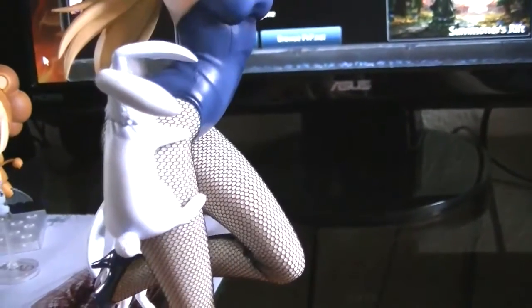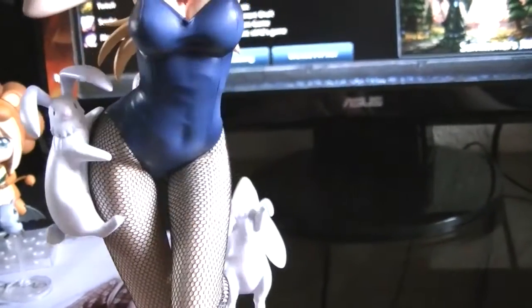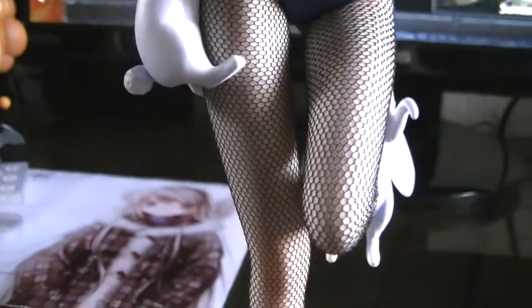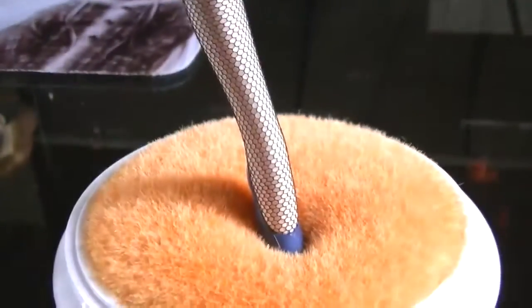I just hope they fix that stitching issue — it's pretty ugly in my opinion. But pretty much everyone's going to display it from the front anyway. Overall, I love this figure. The fishnets are actually done pretty well on the front, and she just connects to the peg.